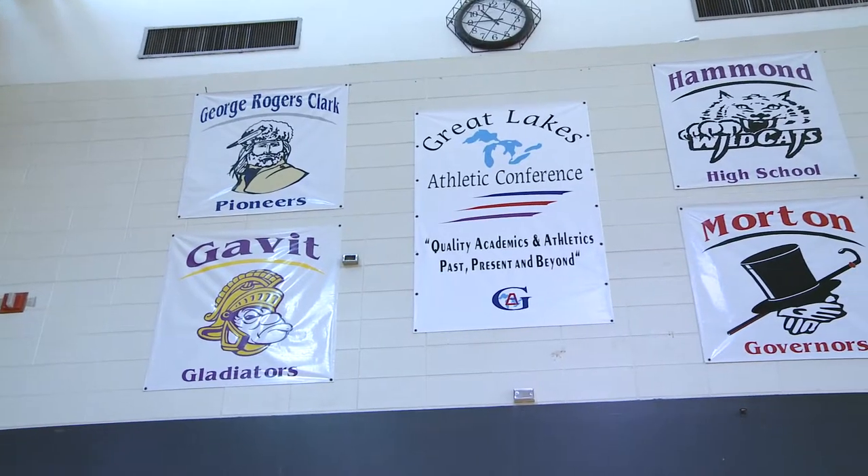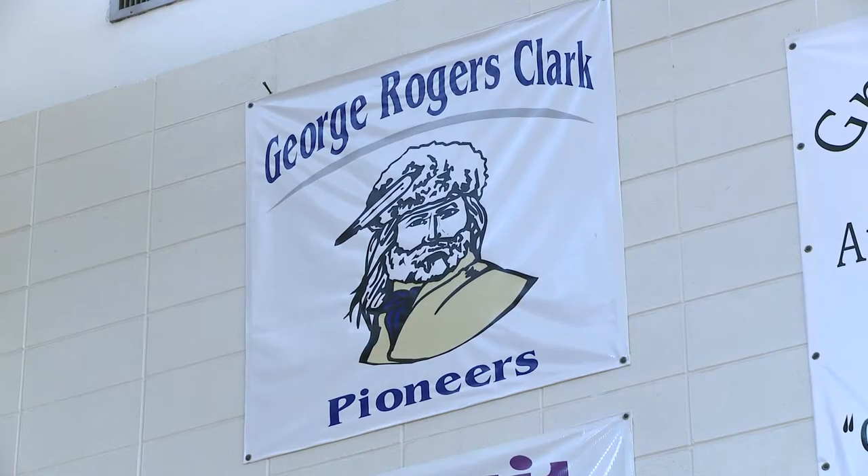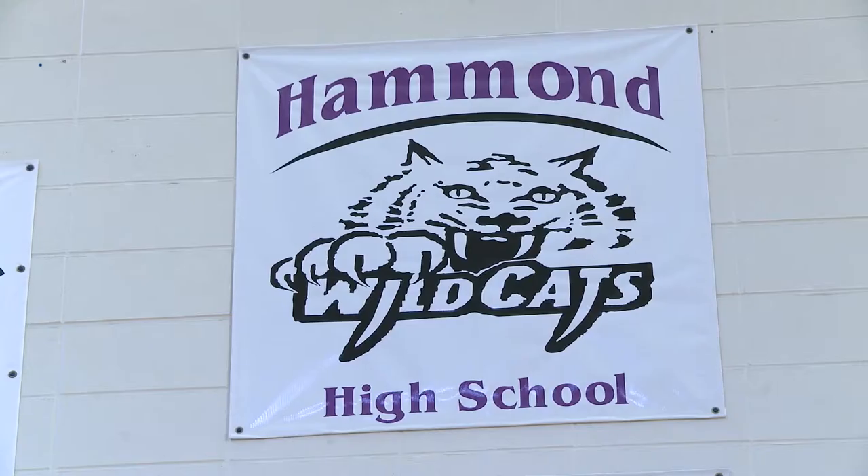The other three high schools in Hammond are the Clark Pioneers, the Gavit Gladiators, and the Hammond High Wildcats.